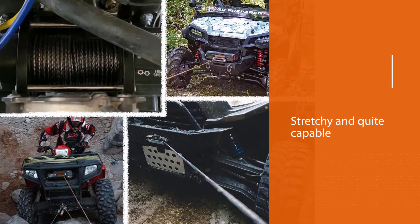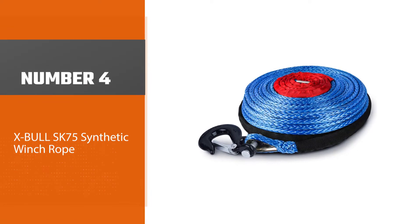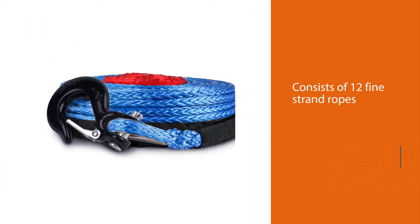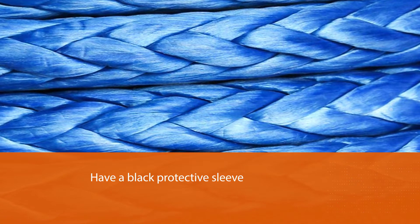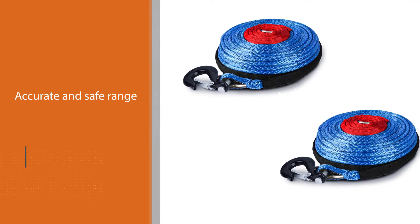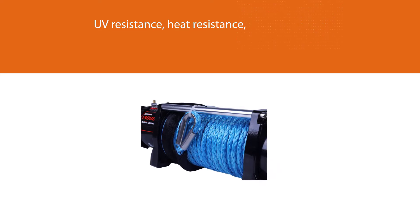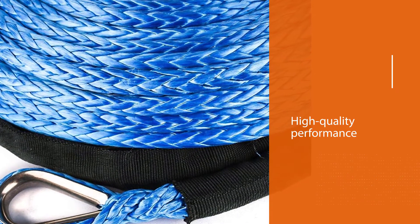You may notice slight fraying in the rope if it's used repeatedly to pull extremely heavy equipment. Number four: the X-Bull SK75 synthetic winch rope. It consists of 12 fine-strand ropes with a black protective sleeve on the outermost layer and a red protective sleeve in the center used to determine a safe range when the rope is pulled out. It effectively provides UV resistance, heat resistance, and abrasion resistance for long-term high-quality performance. This type of synthetic rope is easy to handle or splice and will not fray easily.